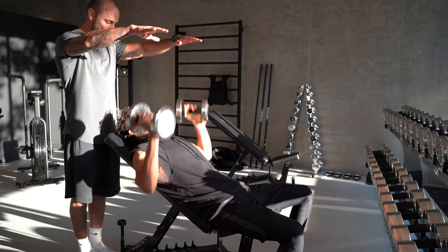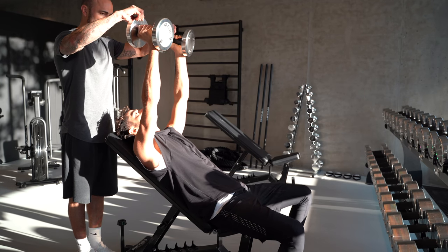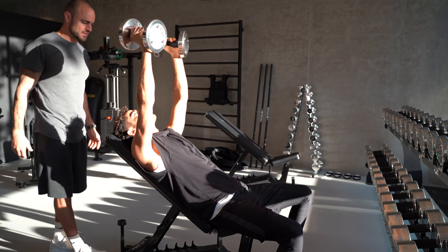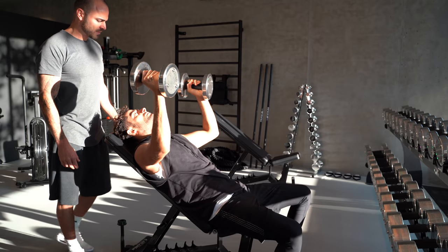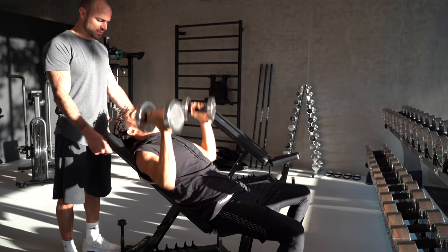So, super excited — I hope you're going to enjoy it. Let's start! 35-degree dumbbell chest press: feet firmly on the ground, let your butt, elbows, and head touch the bench, hands in a neutral grip position, dumbbell four seconds slowly down until you reach the shoulders, arms completely stretched.